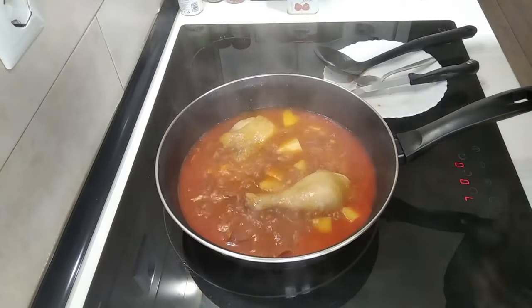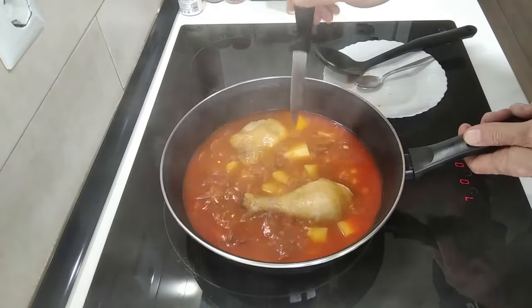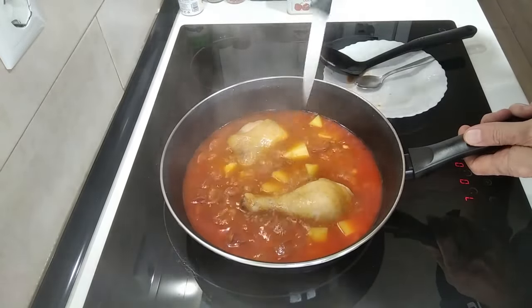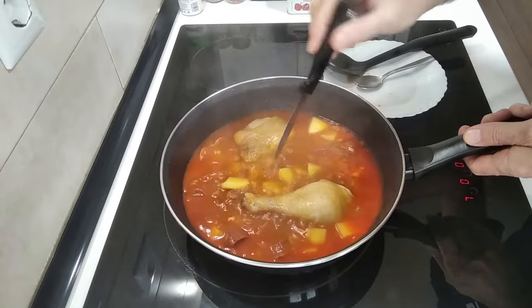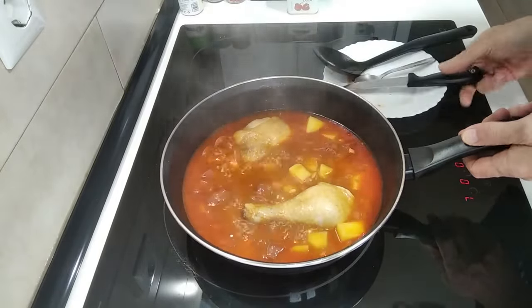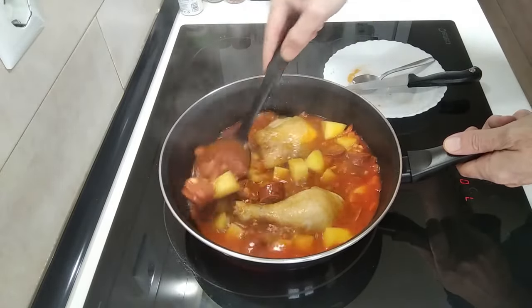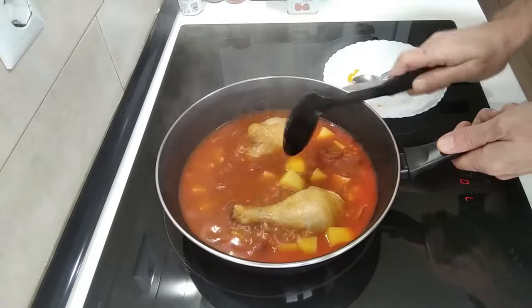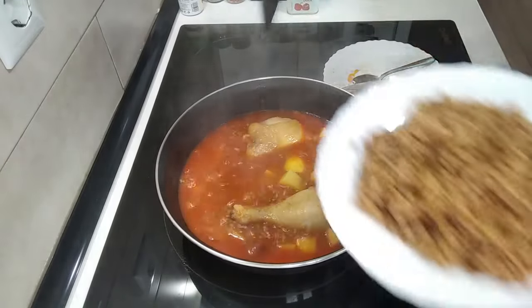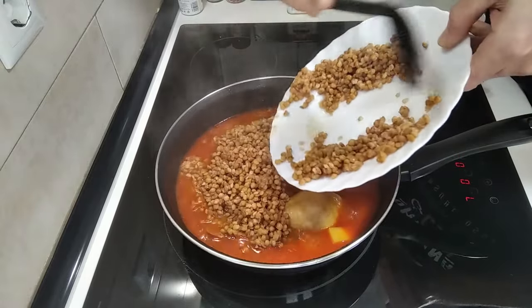Exactly 15 minutes have gone by. And what I'm going to do is a prick test on the spuds, and they are al dente. So what I'm going to do next is add the lentils.